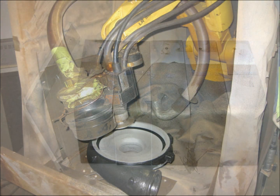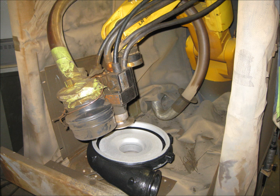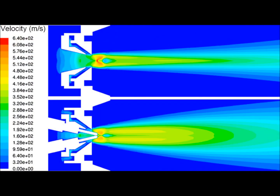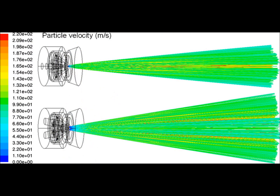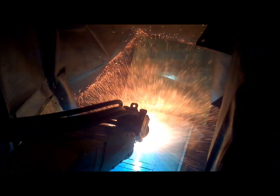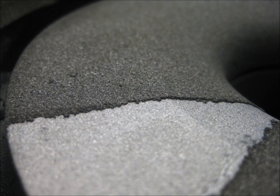To get better results, we enlisted the help of Mr. Fanuc, a welding robot in the basement of the Crabtree Building. We needed to determine the specific requirements of the process as they related to our objective, which was adding material to the surface of the turbo compressor housing. To do this, we needed to know the correct recipe of variables that would give us a sufficient bond strength and satisfactory surface finish.